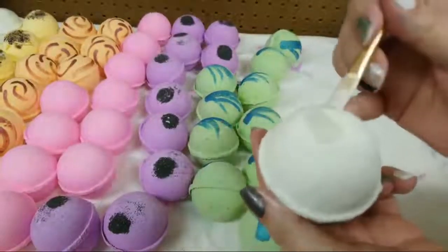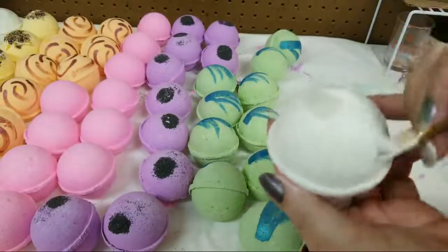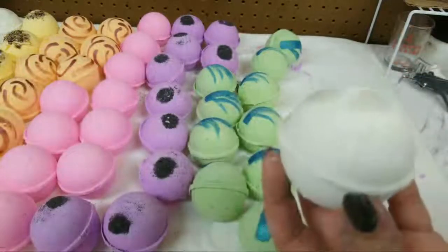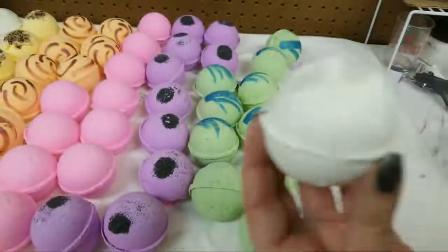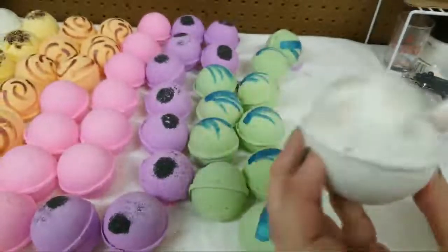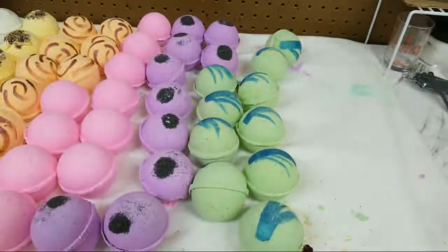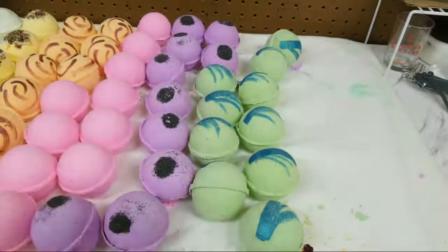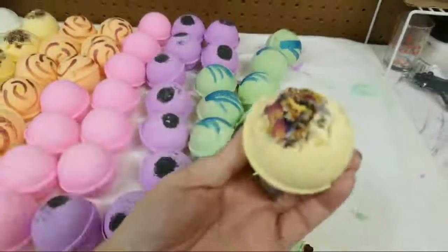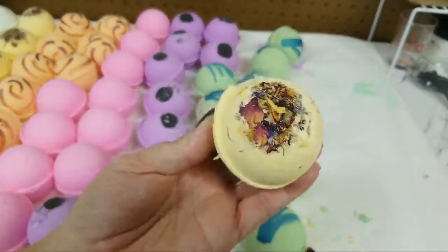If you don't like to paint your bath bombs, there are lots of ways you can add interest to them. There's a little lava salt on this one - that's black lava salt. This is my patchouli rainbow and it has a botanical mix on the top of it. I'm going to add to its interest and the pretty of it.